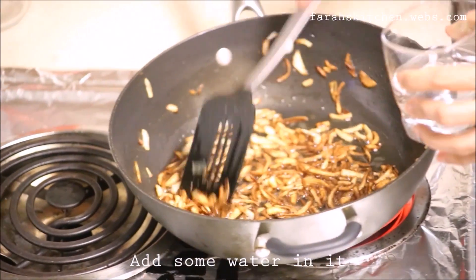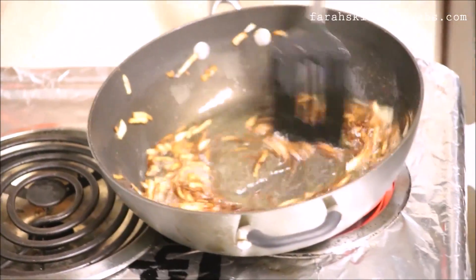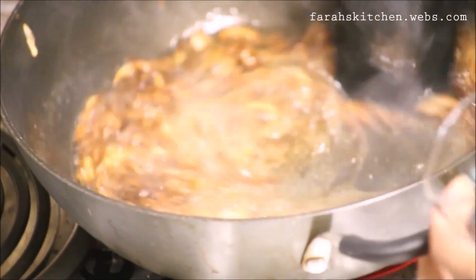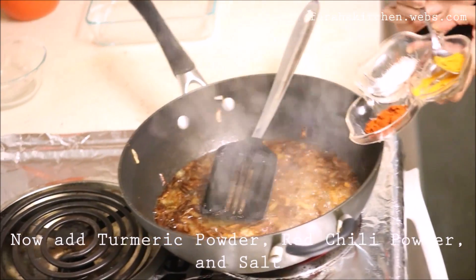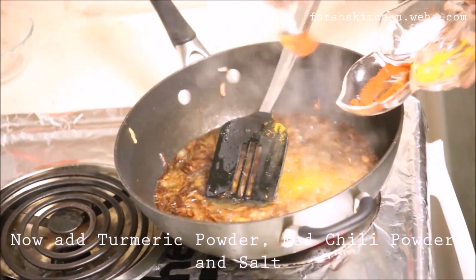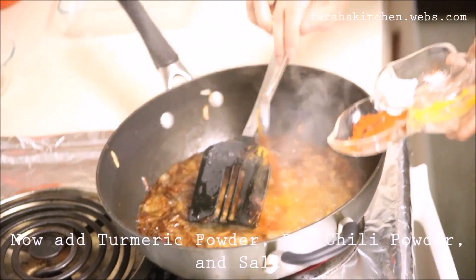Add some water in it. Now add the rice powder, chili powder, and salt.